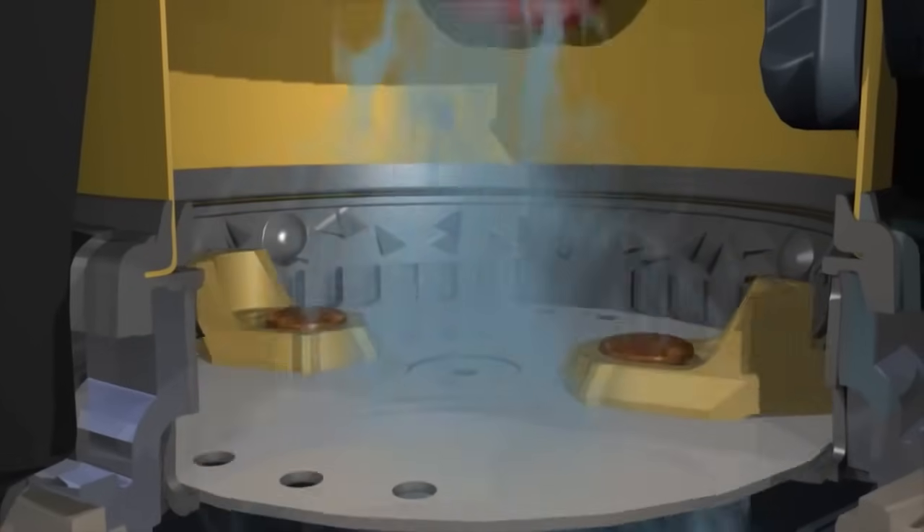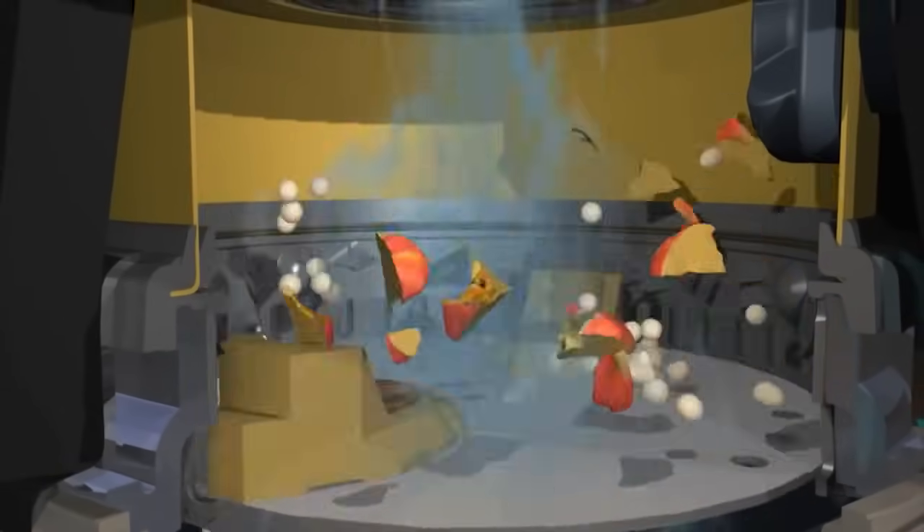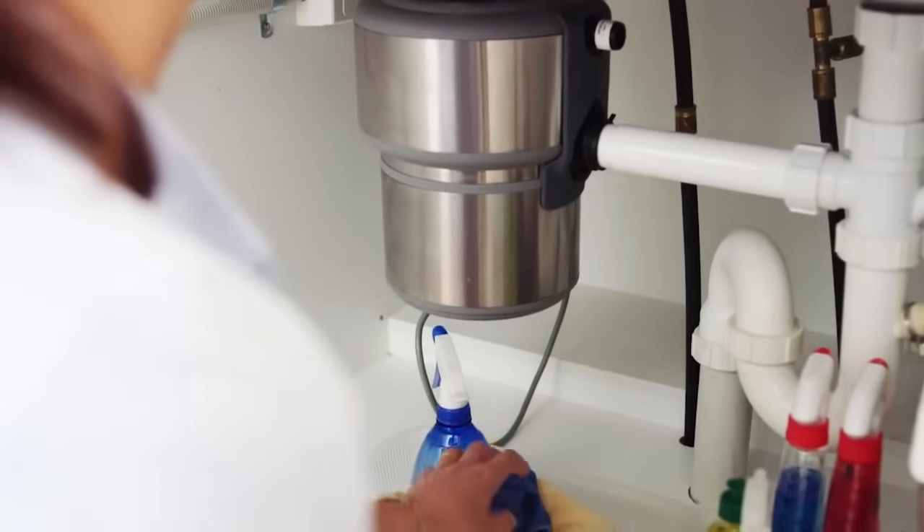And it grinds without blades. It reduces food waste into tiny particles that can be washed away through the sewerage system. My Evolution 200 food waste disposer is also super quiet,